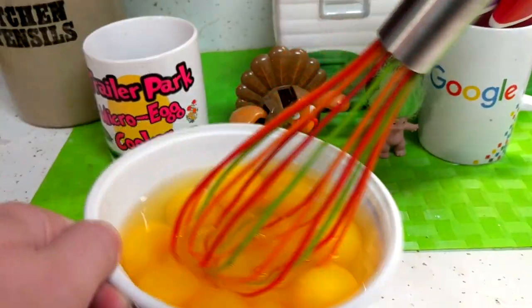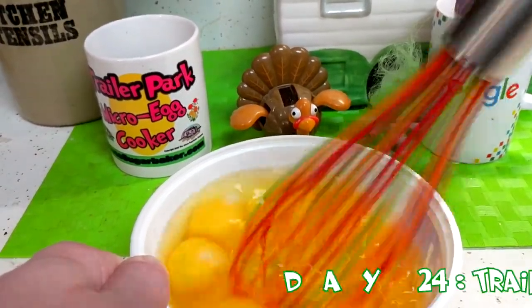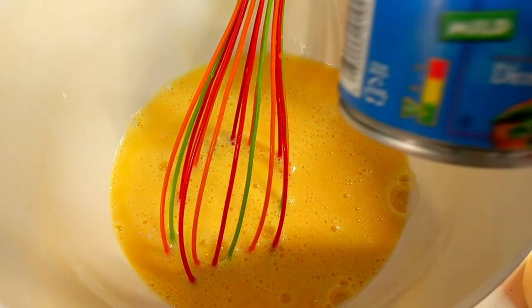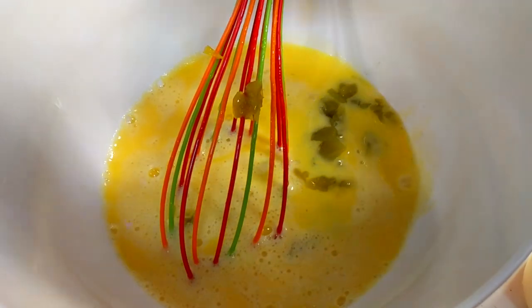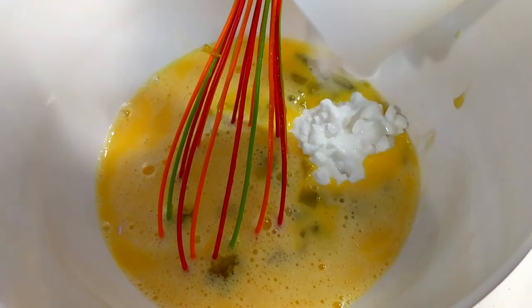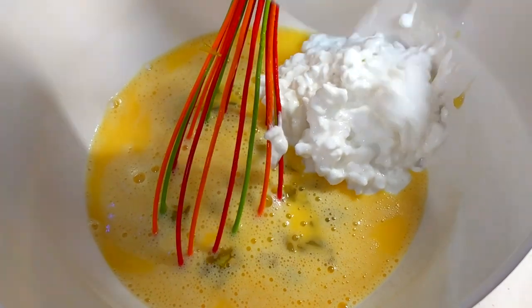Welcome back. Making my holiday egg puff is really simple. I've got 10 eggs here and I'm going to beat these up until they're nice and fluffy. Once you've got your eggs whipped up, you're going to add one small can of chopped green chilies right into the bowl. Then you'll need 16 ounces of cottage cheese, which is about 2 cups, and that goes right into the mixture.